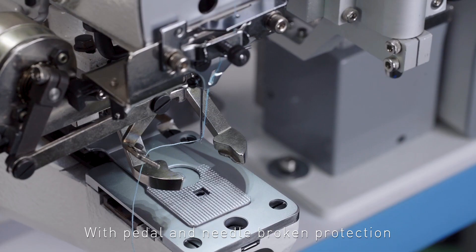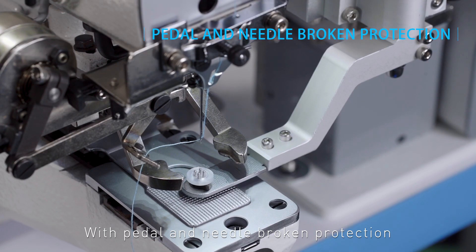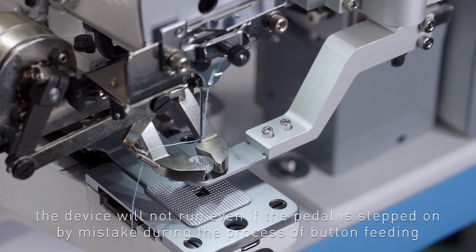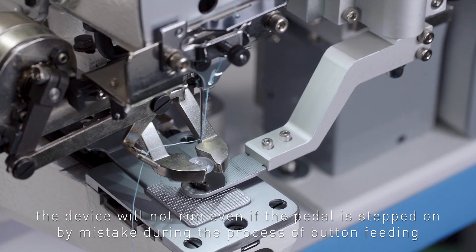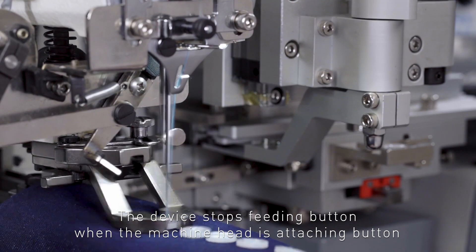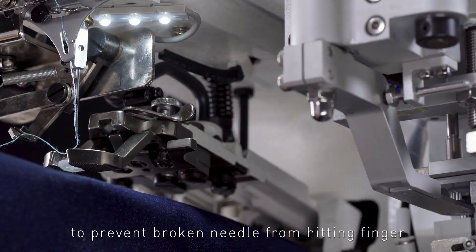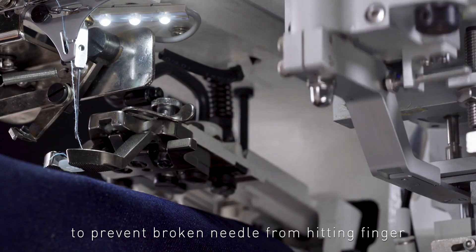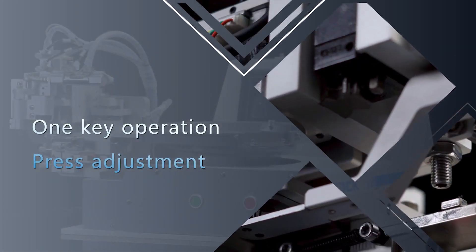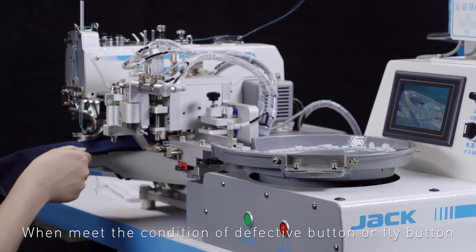Anti-collision function, safe and secure: with pedal and broken needle protection, the device will not run even if the pedal is stepped on by mistake. During the process of button feeding, the device stops feeding when the machine head is attaching the button, to prevent a broken needle from hitting a finger — improving efficiency and ensuring safety.